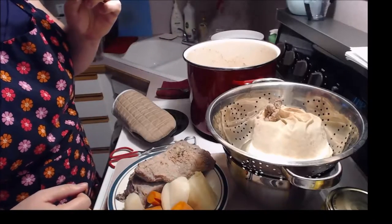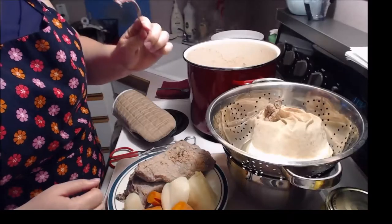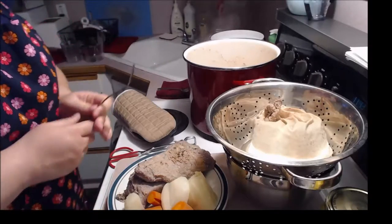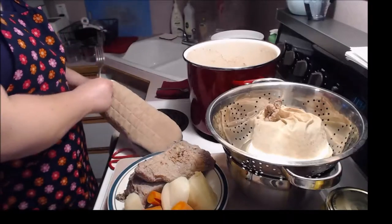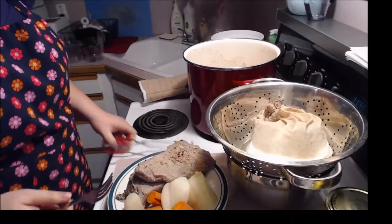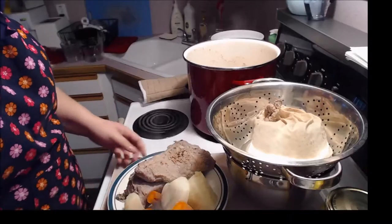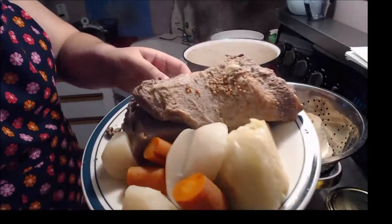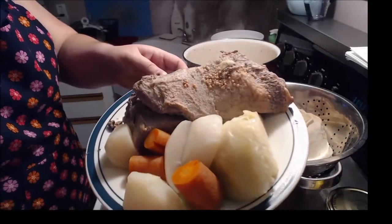I'm going to burn my tongue but it'll be worth it. Mmm. That is so good — you guys don't even know. There's our picture — do that for our screenshot.